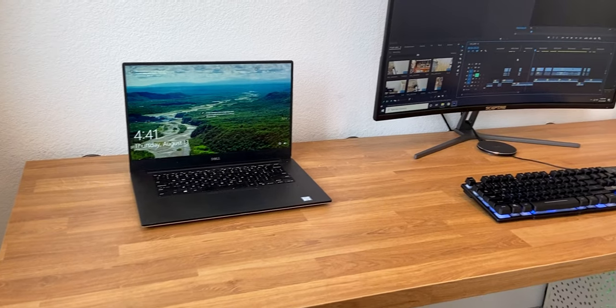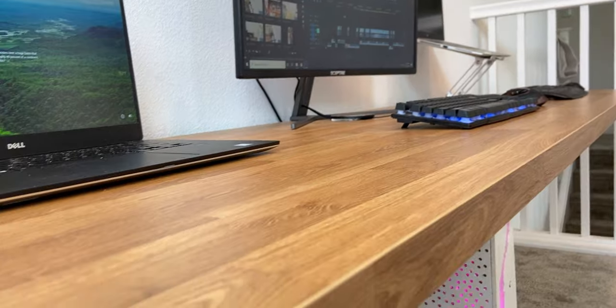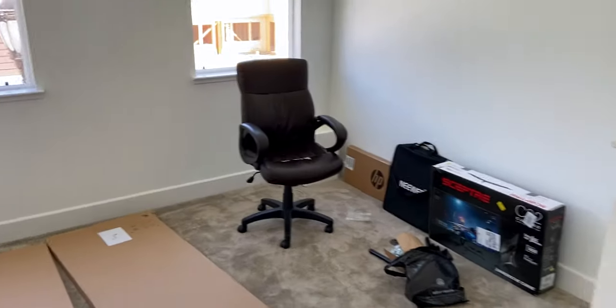What is going on guys, welcome to the channel! I'm excited to share my brand new desk setup right behind me. I had a ton of fun putting this thing together, and I'm sure you guys are all wondering: how much did it cost, how much does it weigh, can it hold weight, what's on it, why I chose these parts? I'm so happy with how this turned out and I can't wait to tell you all about it.